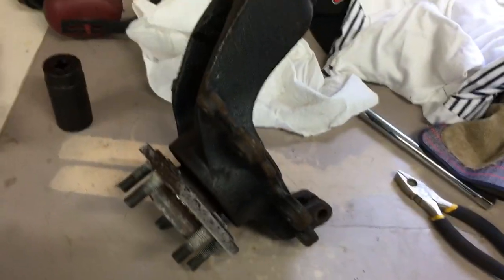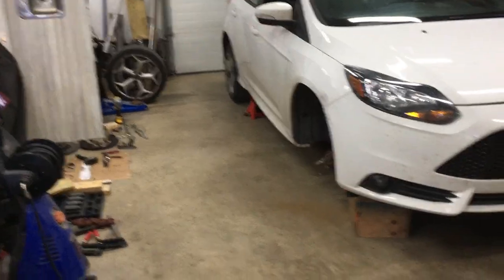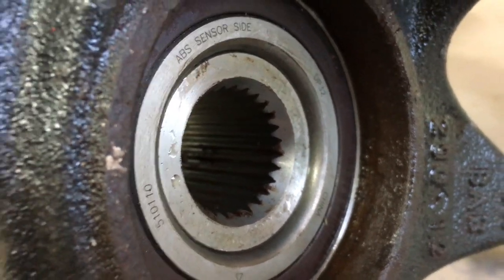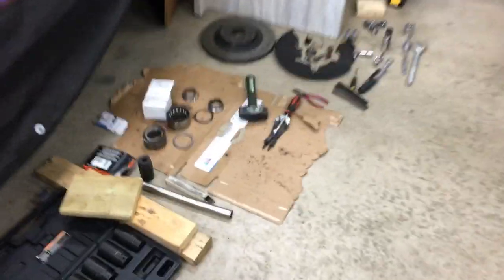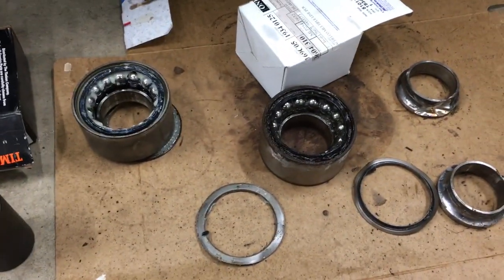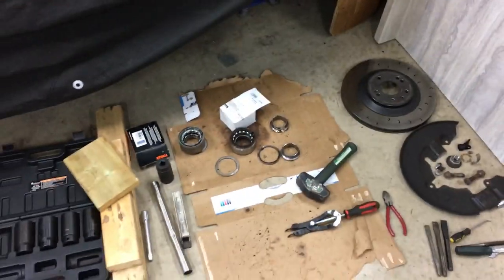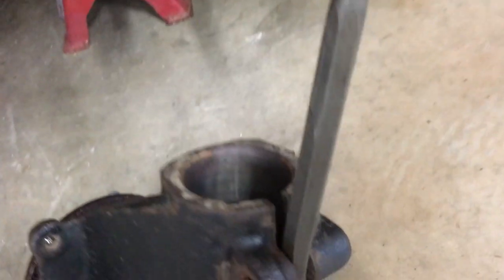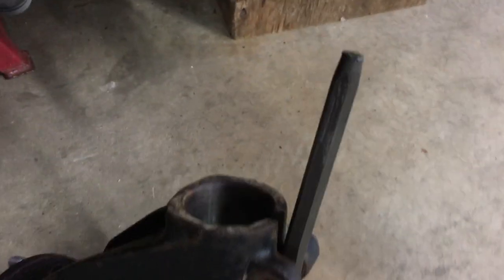Everything's pressed in. Now we just reverse the order — put this knuckle-hub assembly back on the car. When it's pressed in at the right spot, it just sits like that on the back. Here's the shitty one that came out, and I also screwed up a new one by not supporting the inner race when pressing in the hub. Don't make that mistake. Little tip for putting the knuckle back onto the strut: jam something in to spread it just a little bit, then hammer it out, put the bolt in and you're good to go.